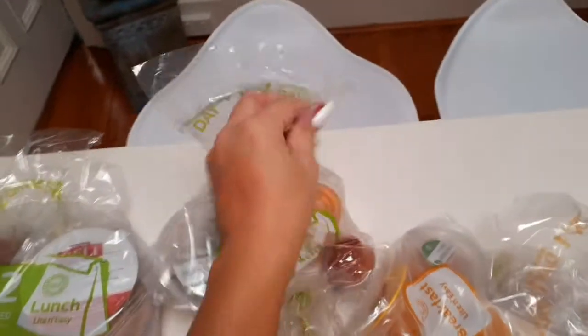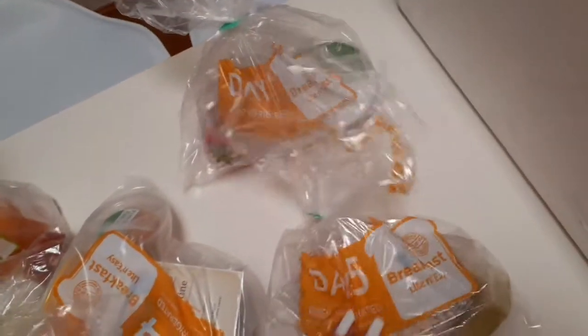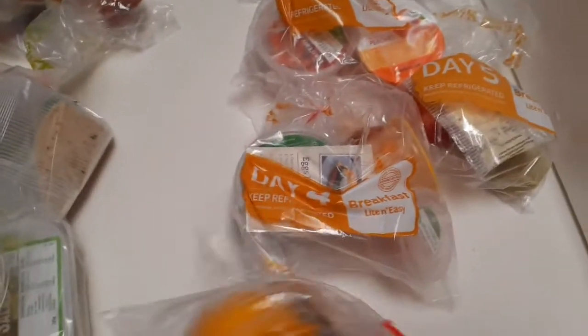The meals are all calorie controlled, so if you're trying to lose a few kilos or gain a few kilos, these are perfect. It's good nutritious food and there's a lot of it. You can see the labels — day one breakfast, day five, day four, day three — or you can mix and match, it's totally up to you.